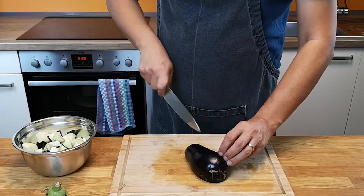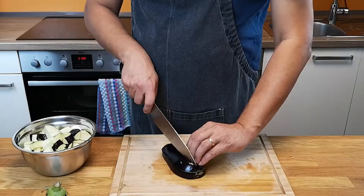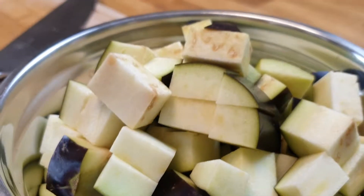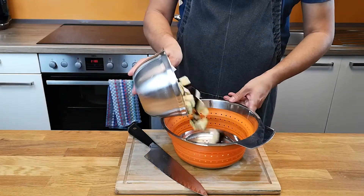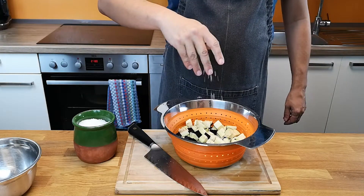I really like the Italian name of the eggplant — they call it melanzane. It sounds nice, like you have passion for it. And believe me, Italians do. Salt the eggplant cubes and put them aside; it extracts the water so when frying them, they won't absorb much oil.